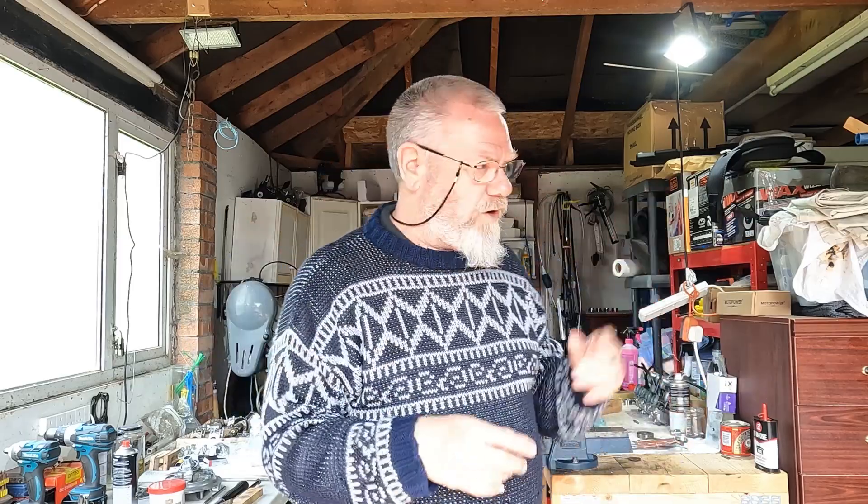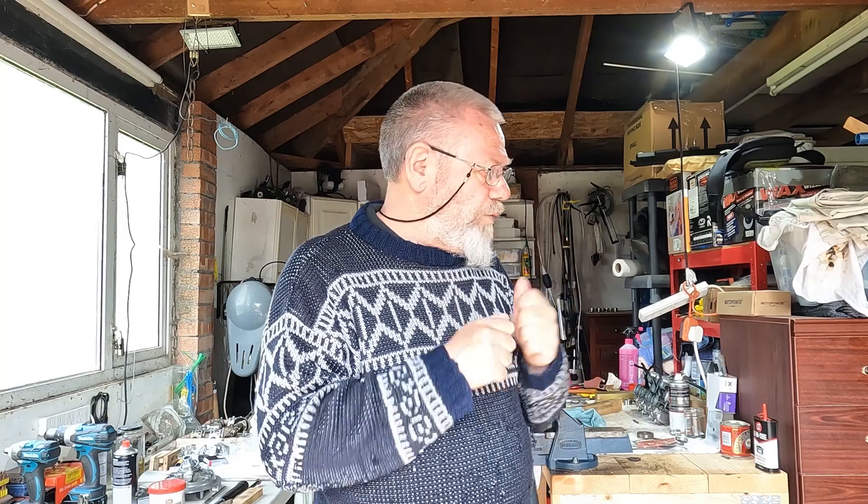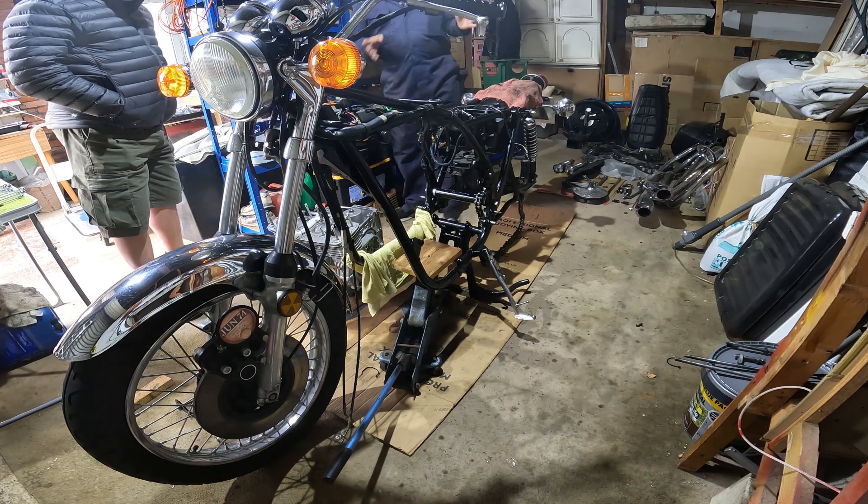I'm going to be going all over the place trying to work around the bike, so please excuse me - you might see my body but you probably won't see me talking to the camera because I'll be concentrating on what I'm doing. We don't want any crushed fingers, we don't want to damage the frame. We want to try and do this as smoothly and as safely as possible.